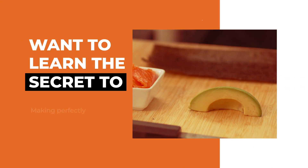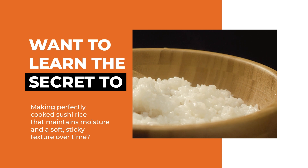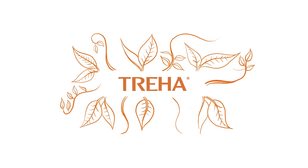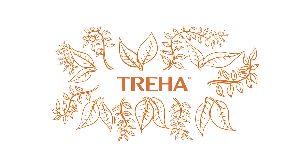Want to learn the secret to making perfectly cooked sushi rice that maintains moisture and a soft, sticky texture over time? Introducing Triha, the plant-based ingredient with the amazing ability to extend many different aspects of freshness in foods.